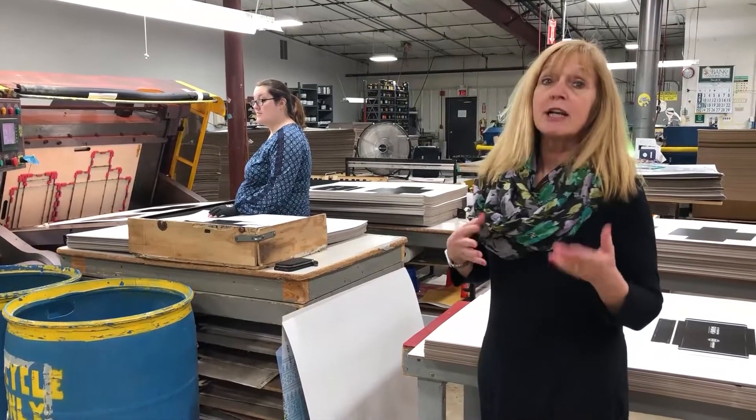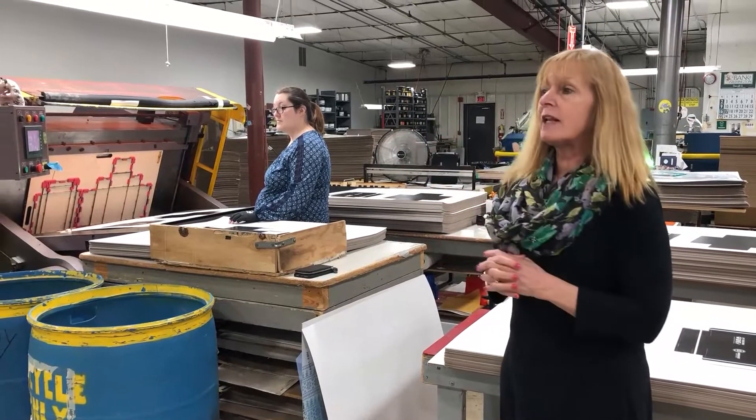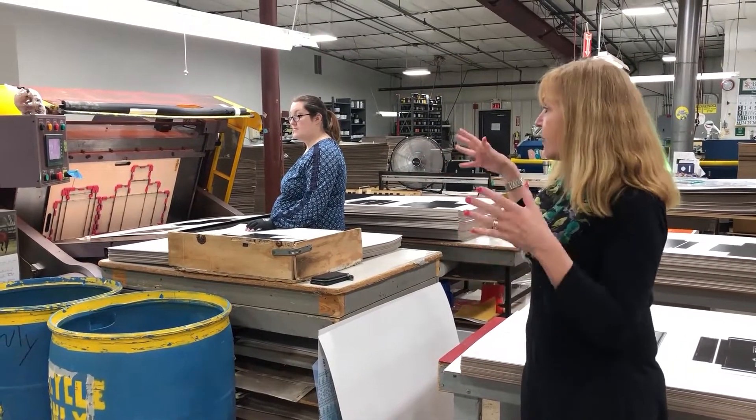To illustrate a little bit more how we produce the boxes out of the sheets, we're going to show the clamshell press cutting the box out of the frame.